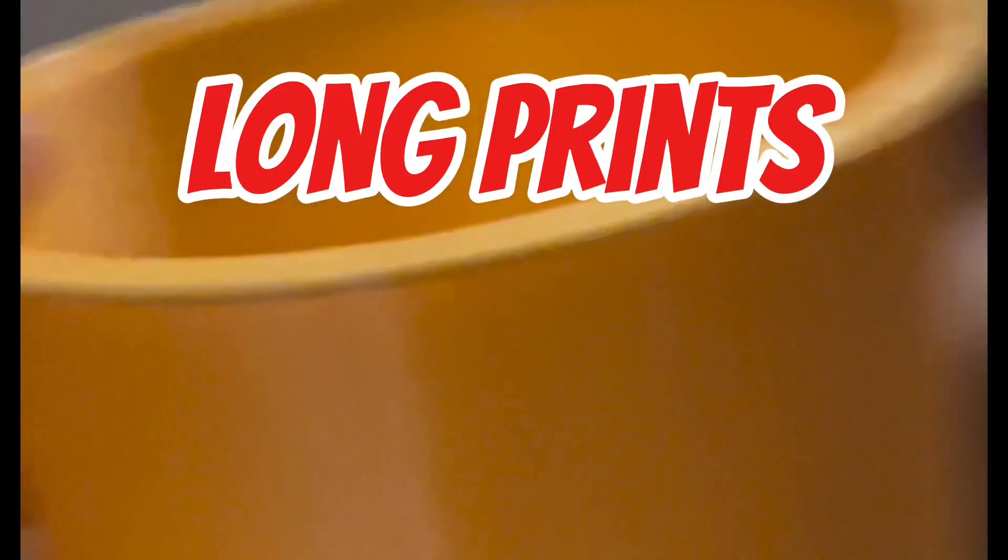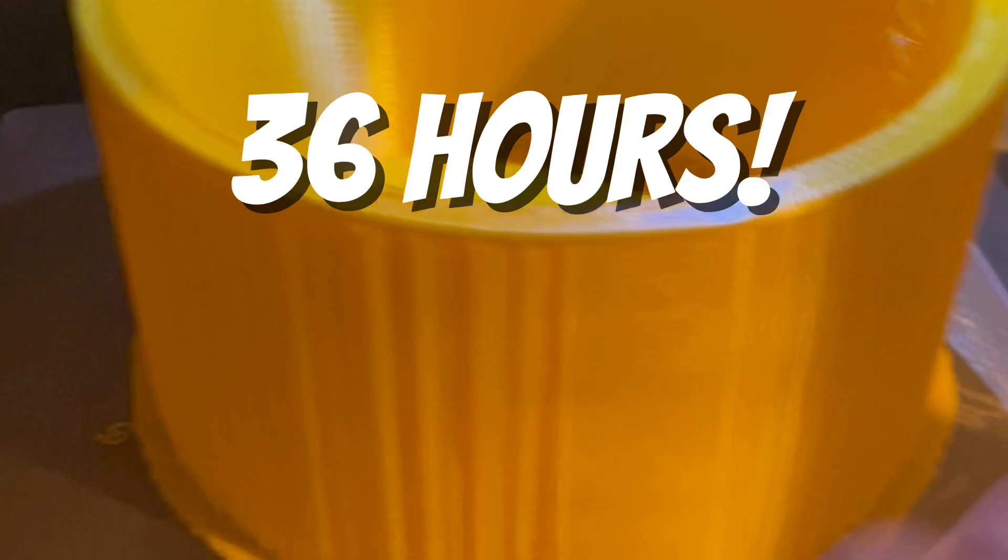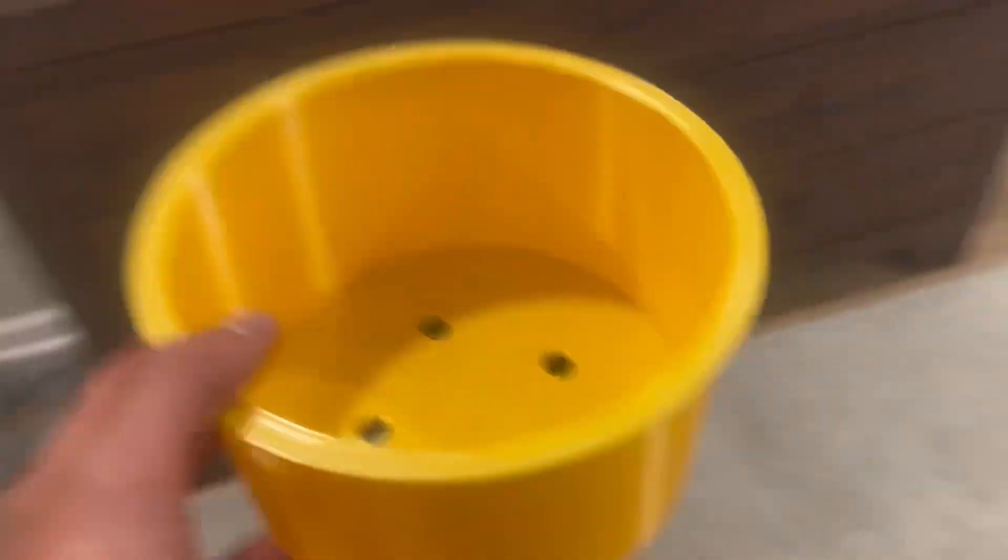A con that comes with the too-good-to-be-true price is that these prints take a while. This kayak box took 36 hours to print, and I messed up on my first one.